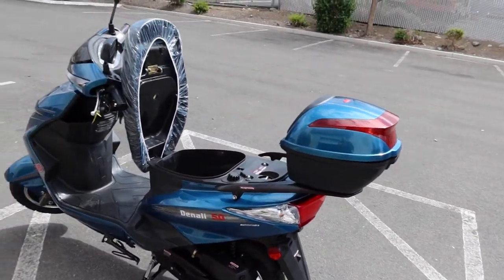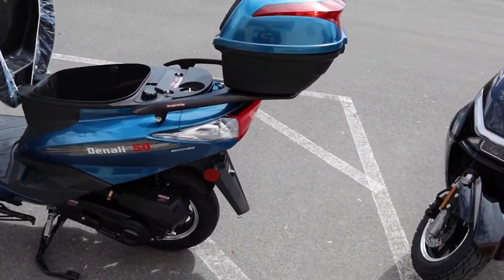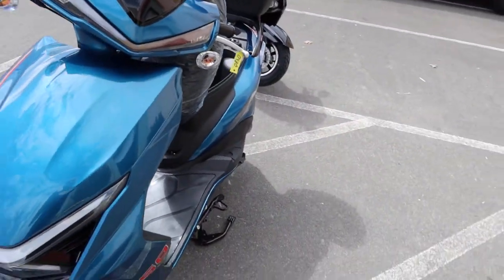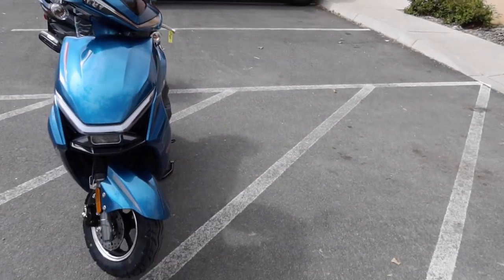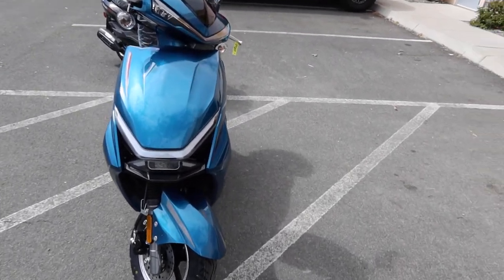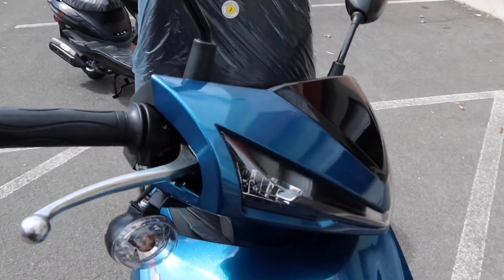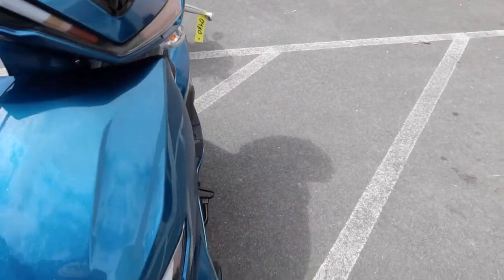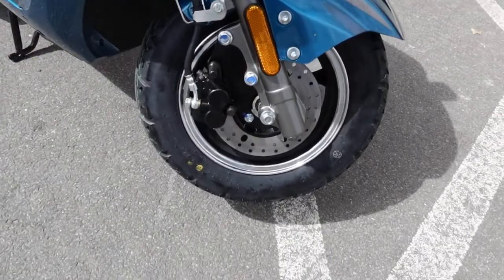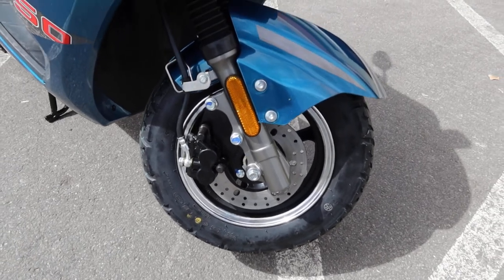Check your local DMV. The wheels are nice all the way around. Checking out the front lighting - and you've got disc brakes in the front and drum in the back. These are 10 inch wheels all the way around, size 3.50 by 10.